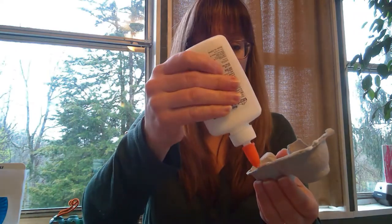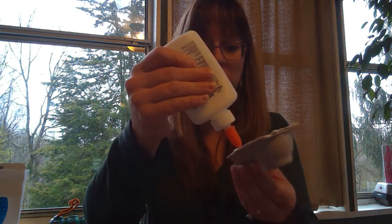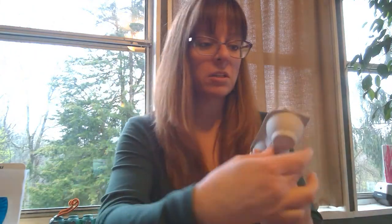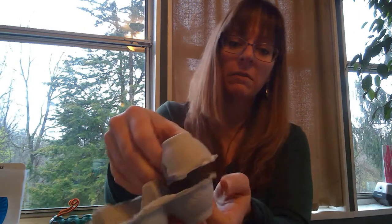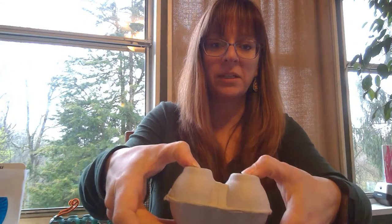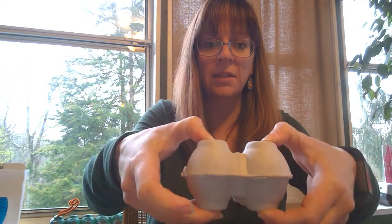I am gluing my top front part first — just taking some glue right around the edge and then placing it in here. Press it down nice and good so it stays together. Remember, when we use paint we are going to cover ourselves or wear something old, and protect our surface with something like a plastic bag or paper bag to keep it clean.